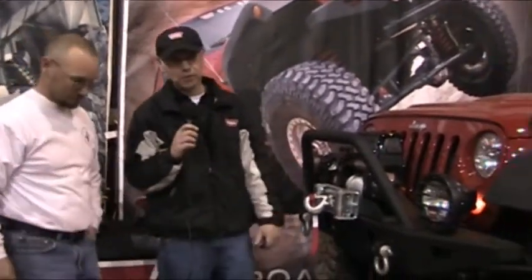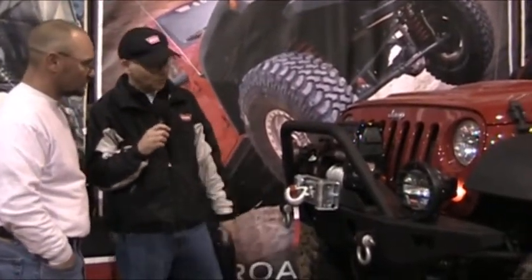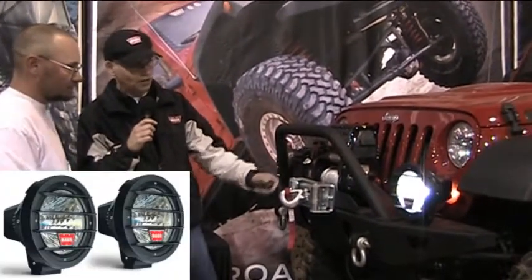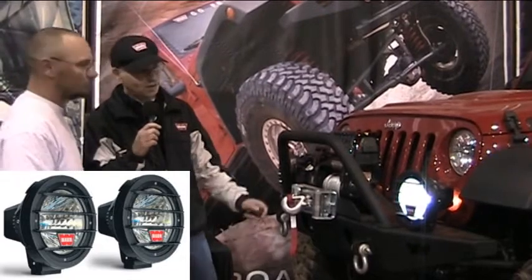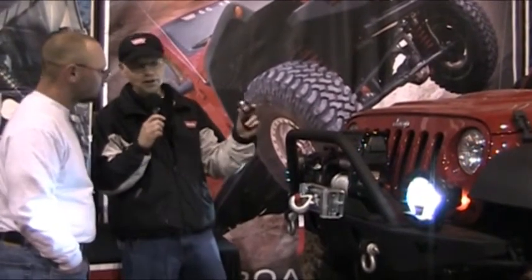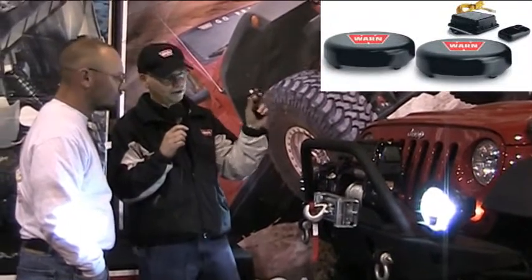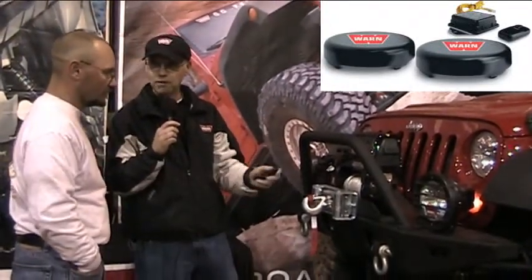Well George, everybody knows we're famous for winches — probably the only American-made winch today — but we also came out with a new line of lights. This one right here is our 7-inch HID light, which actually powers up to full power in about 30 seconds. It gets extremely bright, has an extremely white light, and the neatest part about this whole unit is you don't have to drill any holes in your firewall. This unit has a remote control, so at the touch of a button it goes on and off.